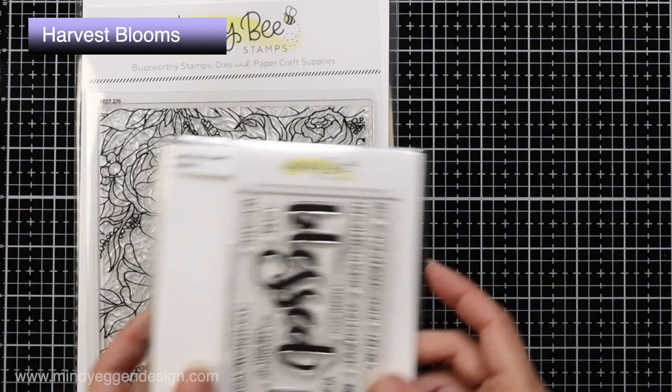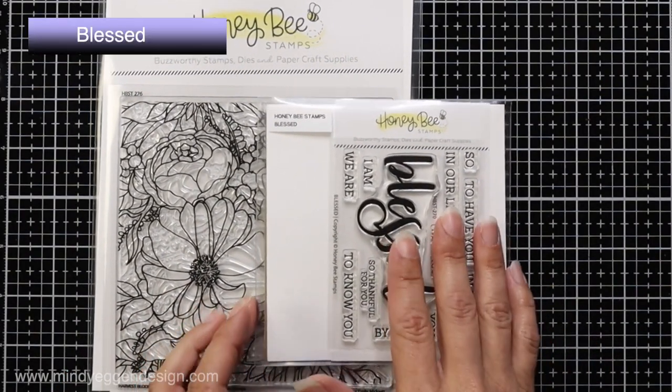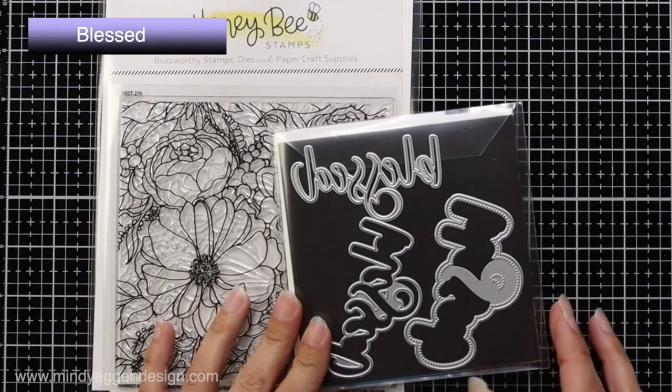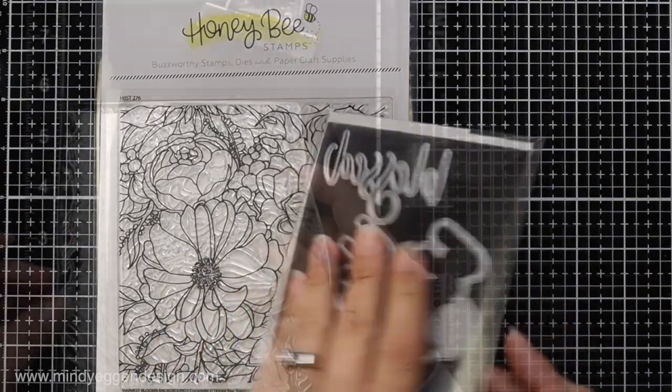The stamp sets I'll be using today are the Harvest Blooms stamp set and the Blessed stamp set, along with the coordinating die. There are three layers to that die and I will be using two of them.